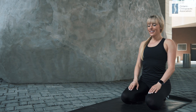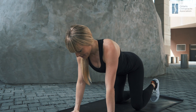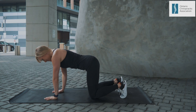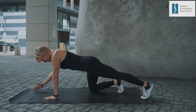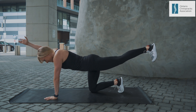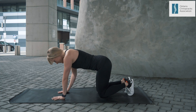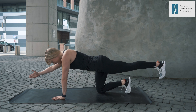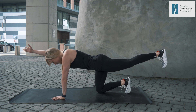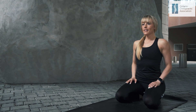Bird Dog: Start on the floor in a quadruped position, hands under your shoulders and knees under your hips. Start by finding your neutral spine, making sure your back is relatively flat, keeping your neck and head neutral. Bracing the core to avoid any arch in the low back, extend your opposite arm and leg until they are in line with your torso and parallel to the floor. Making sure to keep a straight, neutral spine that is parallel to the floor, holding 5-10 seconds before returning to the starting position.